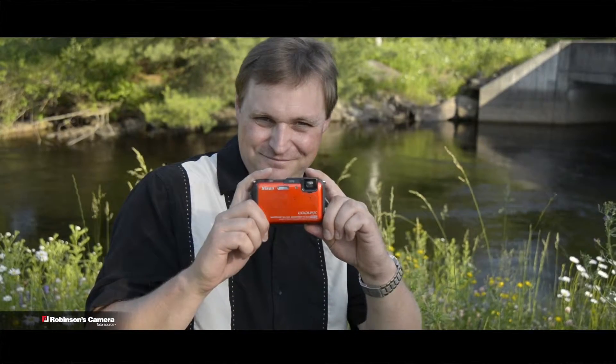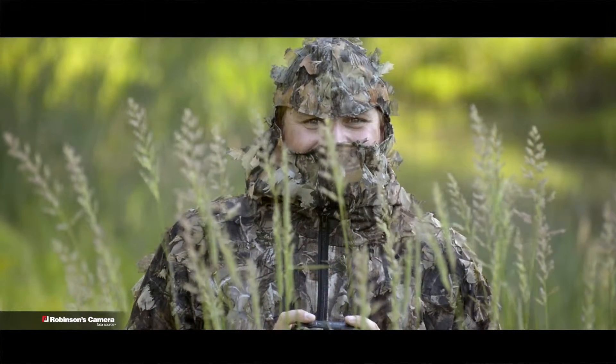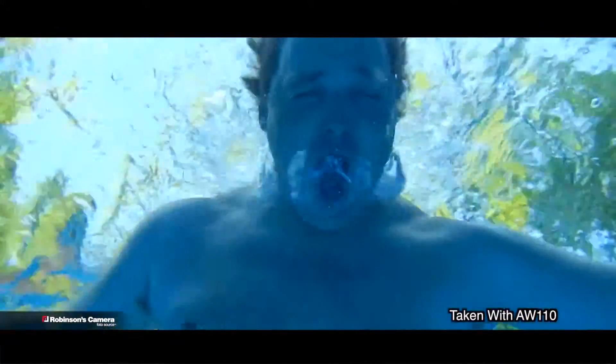Today we'll be reviewing the Nikon Coolpix AW110. The AW110 is available in three different colors: orange, blue, and camouflage too! And one of my favorite features of this camera — it's waterproof!